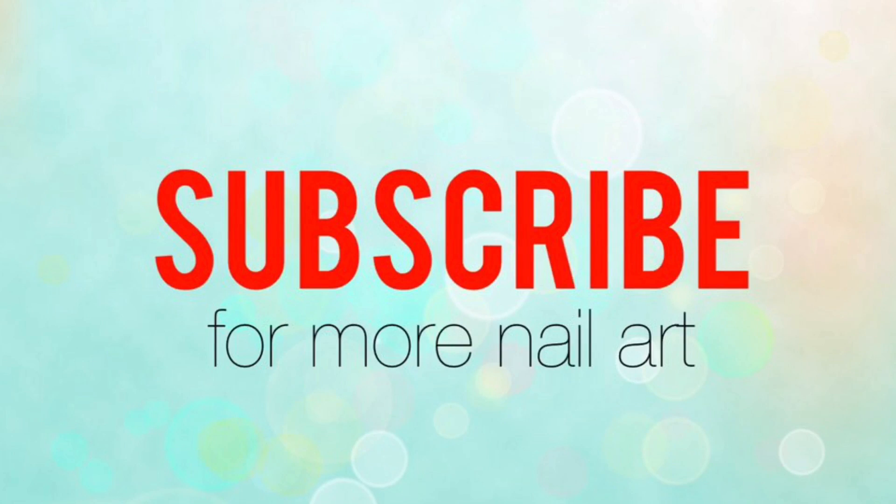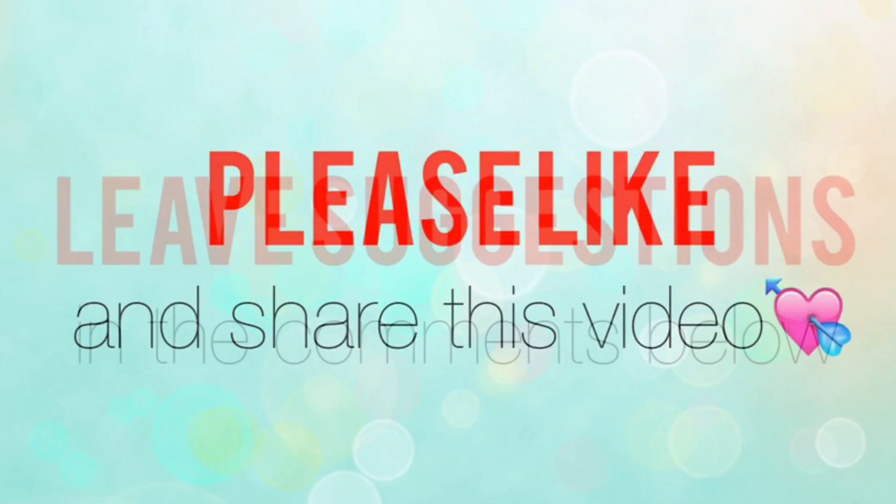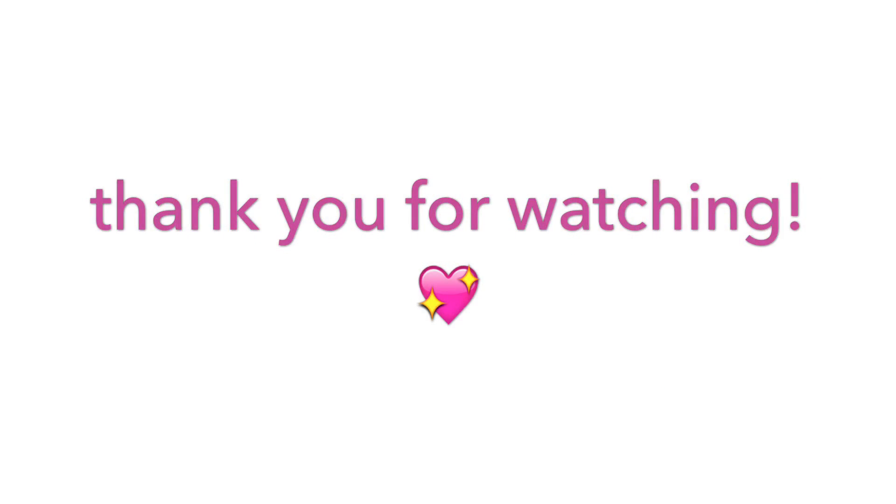Subscribe for more nail art. Please like and share this video. If you have any requests leave them in the comments below. Make sure to follow our Instagrams — link in the description. Thank you for watching and I'll see you later. Bye!